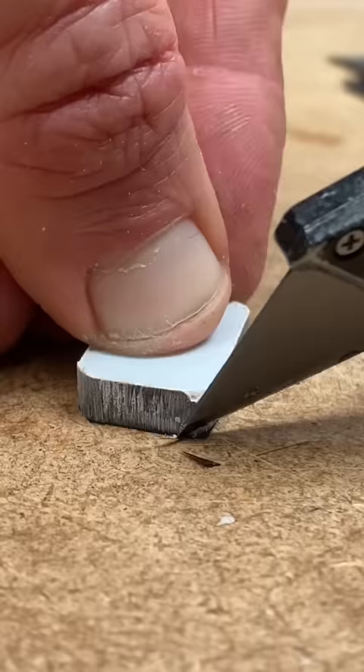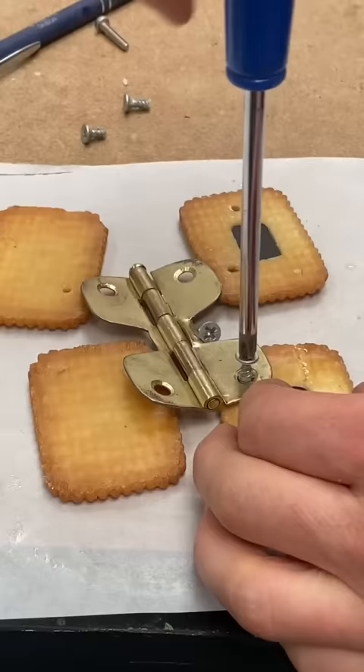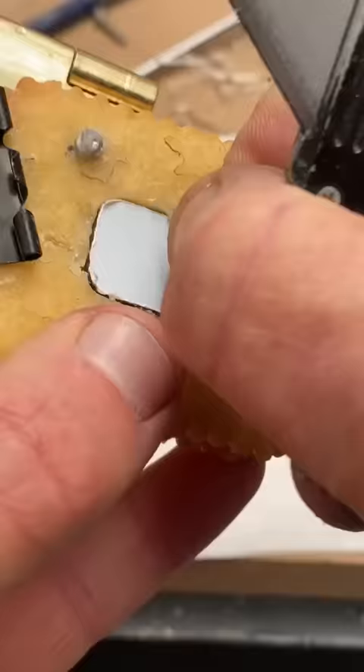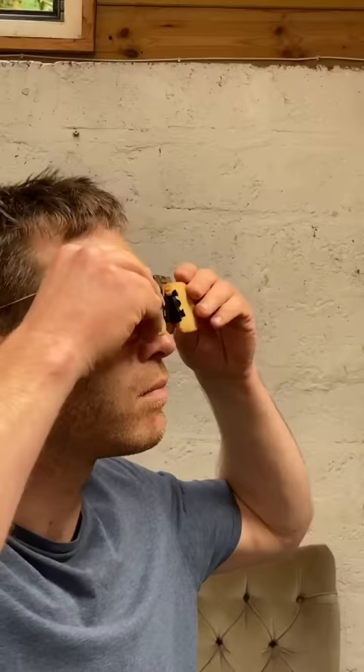I stuck them into the recesses in the biscuits, and then screwed the hinge in place and secured it further with bulldog clips, and then I applied the finishing touches. I normally make nice sunglasses out of hardened denim, but today I made nasty, uncomfortable ones out of nice biscuits.